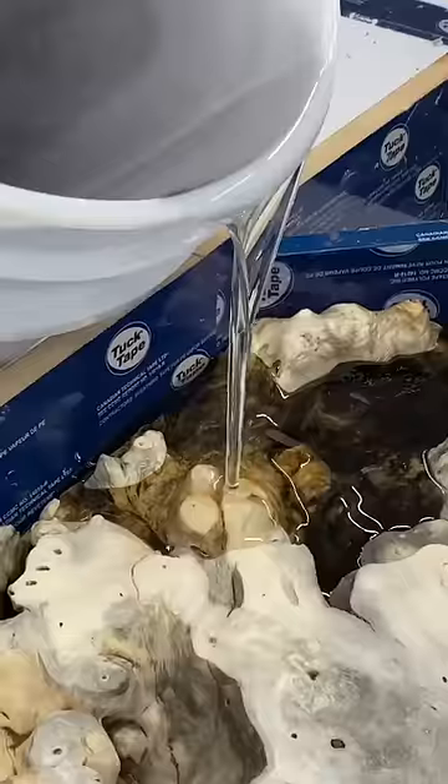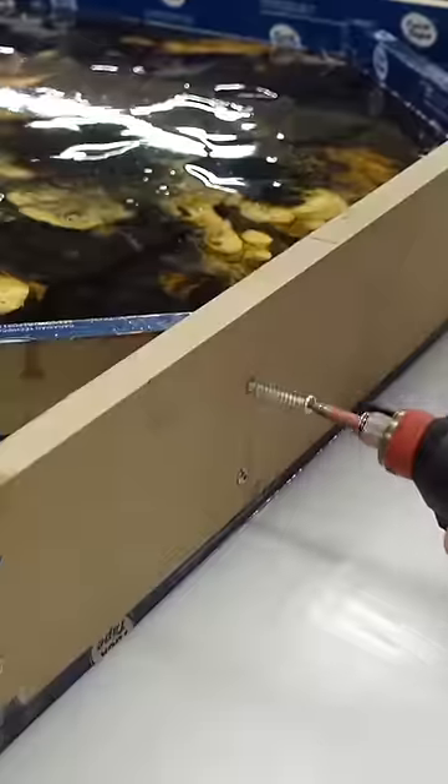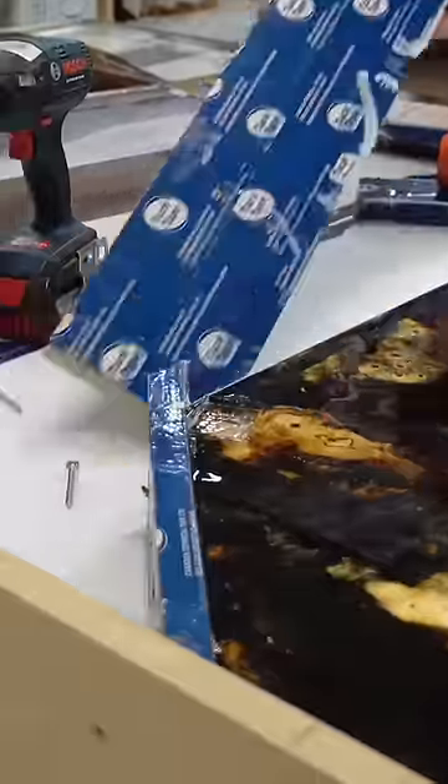We were commissioned by our client to create a one-of-a-kind coffee table using buckeye burl and an ancient Japanese woodworking technique. We begin by casting the slab of burl in tinted black forest deep resin, and then after one week of curing we can remove the piece from the mold.